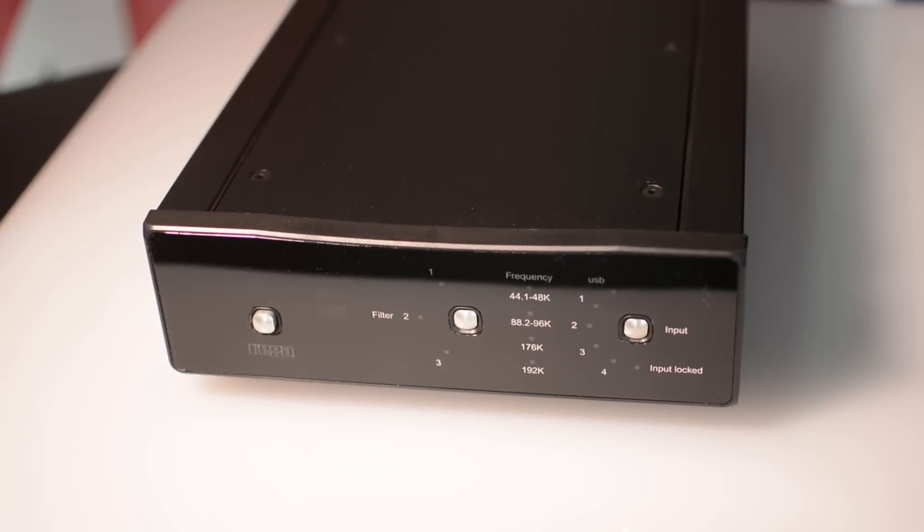Good day everyone, this is Michel with Pleurisson. I'm here today to introduce you to Rega's new DAC-R. As you know, Rega's original DAC was phenomenally received by the audio press internationally. It is well-renowned for its richness and its fantastic sound.